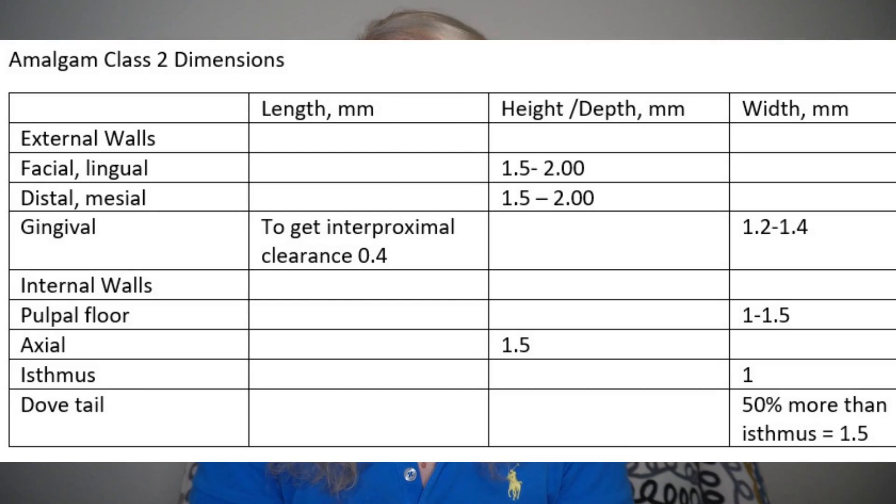Going through dental school I understood that it's too many burs — you can literally do a preparation using one or two burs. The less you change burs, the more time you save, and you don't need that many to switch. For amalgam class two, you need only one bur: carbide 330. I'm inserting on the screen the table of dimensions for the amalgam class two — take carbide 330, try to do the prep with these dimensions, and you'll do great on your bench test.